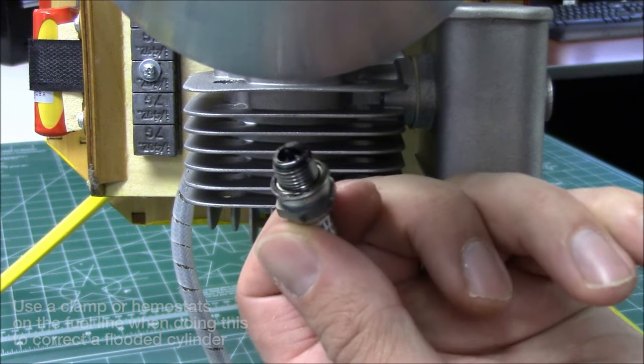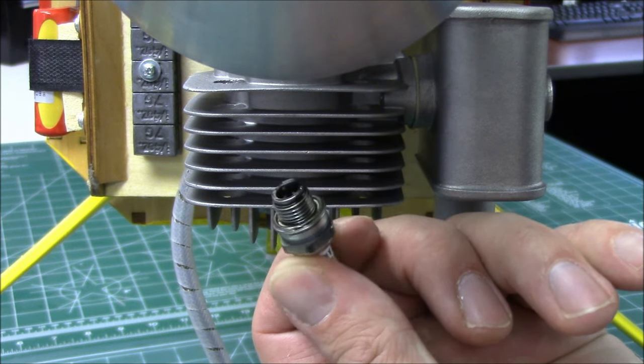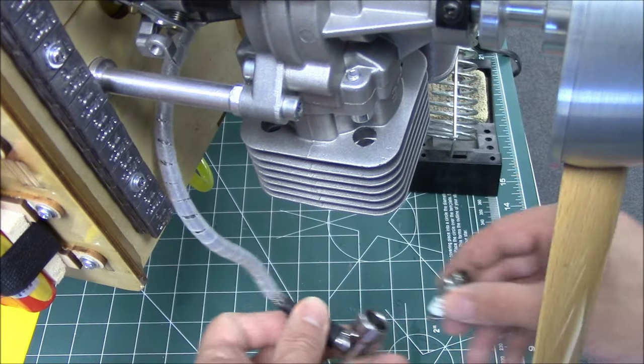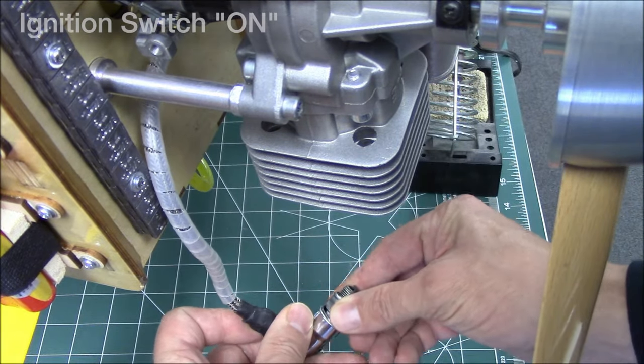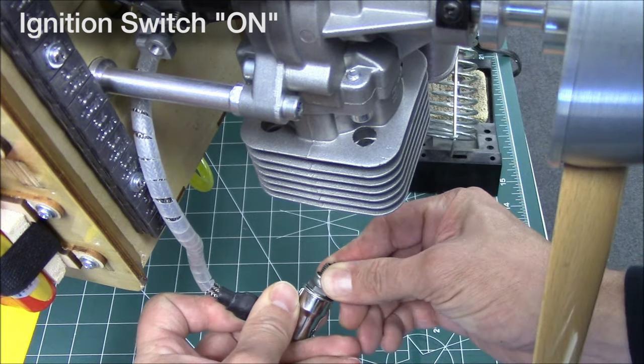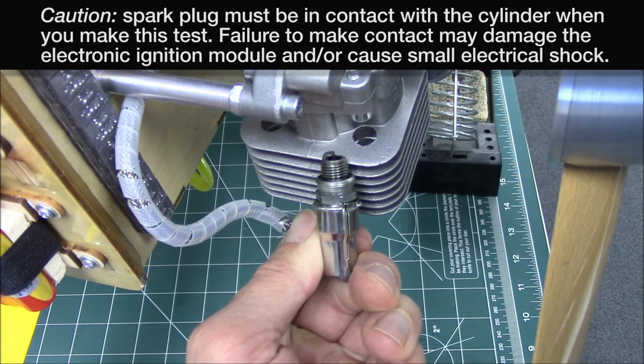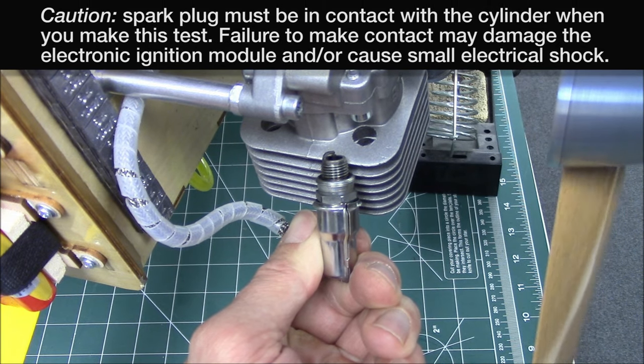Rotate the prop several times to remove the excess fuel from the cylinder and allow the plug to dry. After the plug is dry, check for spark by connecting the plug to the ignition wire and making contact with the engine crankcase. Rotate the propeller while you watch for a spark from the plug.